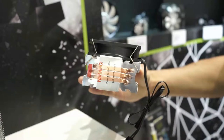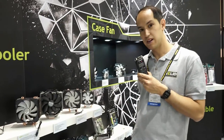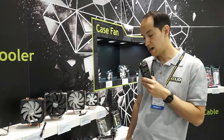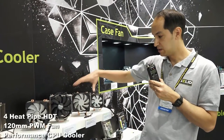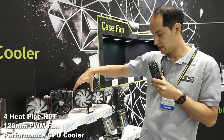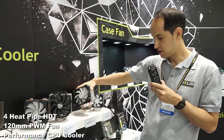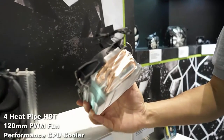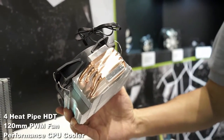The next cooler up in our product line also uses four heat pipes. This time it has a 120 millimeter fan and it's all PWM controlled. I'll show you the bottom again — see how well that's been done. That'll give you some really nice performance.